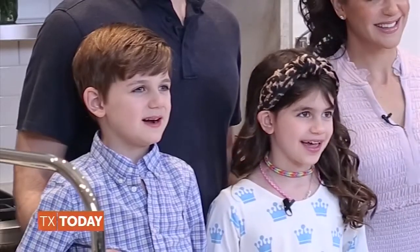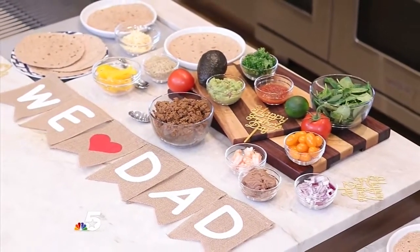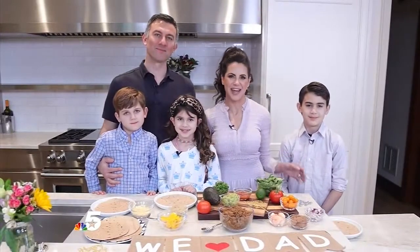I'm Landon. I'm Skye. I'm Austin. I'm Jason. And I'm Karina. We are so excited to show you how to put together a fun, easy, and hands-on Father's Day dinner to celebrate the amazing dad in your life.